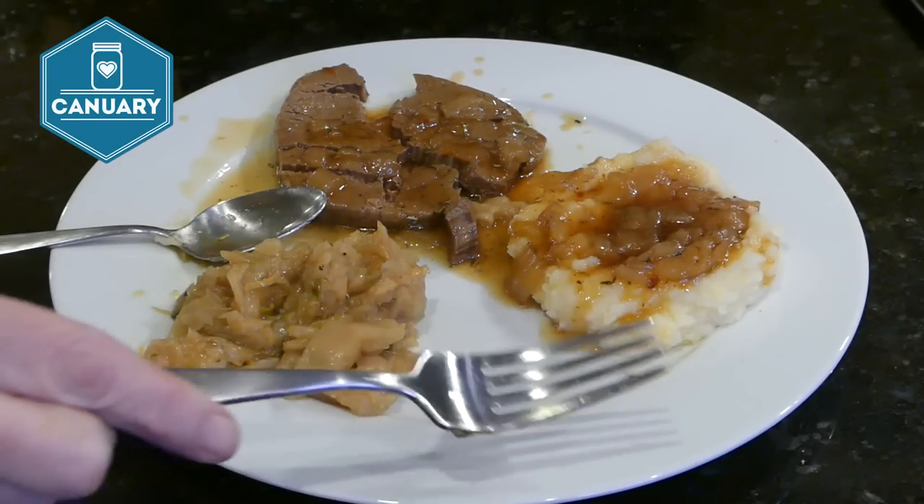Let's do our taste test. The steak melts right in your mouth. And the onion gravy is so good. This is such an easy meal that tastes so good — you've got to try it!